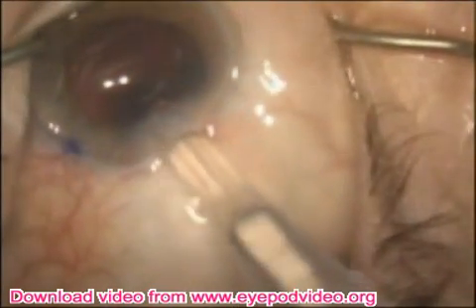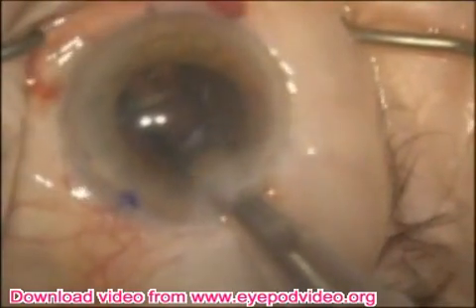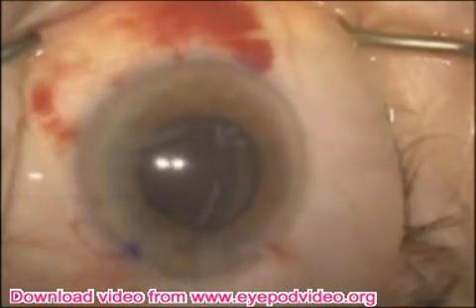A slight twist and the capsular tension ring eyelet is released. Here a model SA60 lens is placed into the capsular bag.